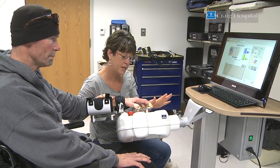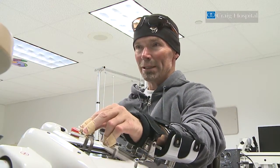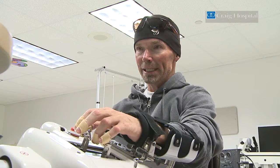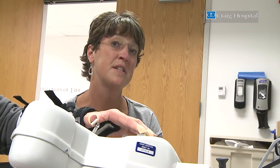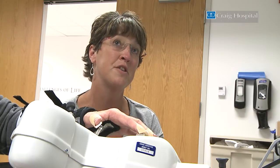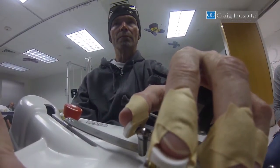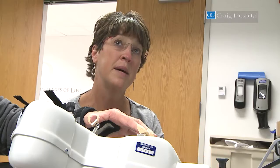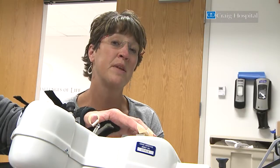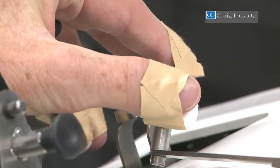Extend — bring them out, straighten those fingers out as much as you can. You can see me wiggle a little bit, and that's just to get the range of motion down. I think it's a really nice way for us to look at outcome measures, to see how strong somebody is progressing with their finger muscles, and how that can relate to function with them being able to do more activities of daily living for themselves.